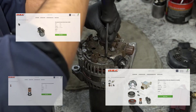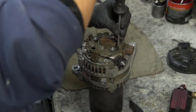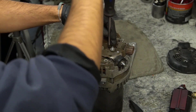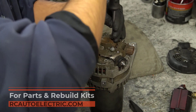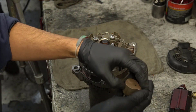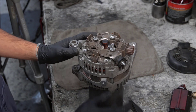Replacement parts and rebuild kits are available on our online store — from standard alternator replacement kits to performance upgrade rebuild kits, including rectifiers, stators, and rotors. We carry a wide range of parts in stock and cover all years and models. Once the brush holder is free, set it aside. This part wears out often, so replacing it during a rebuild is always a smart move.